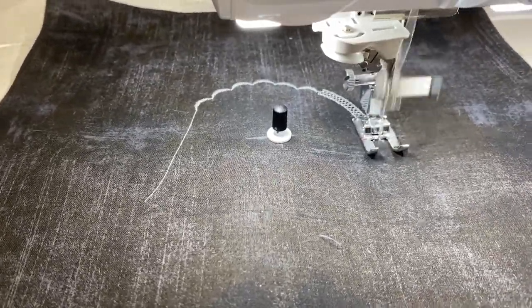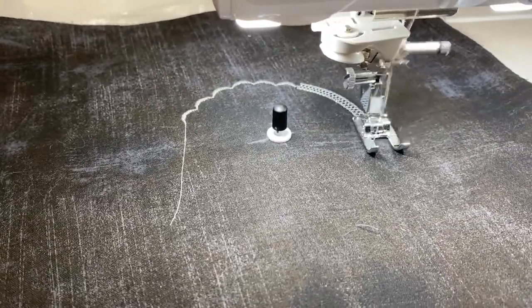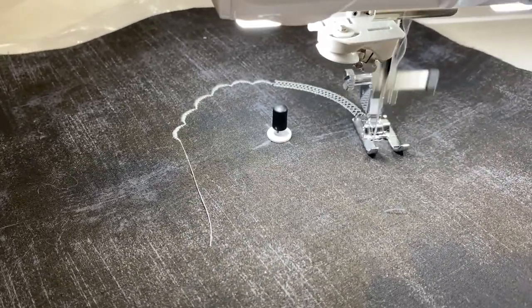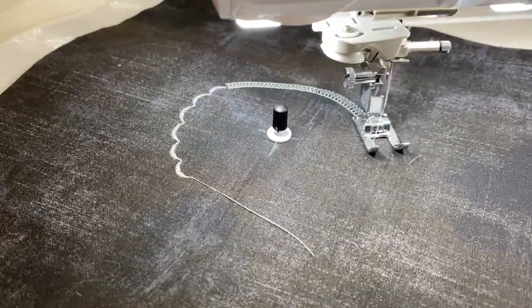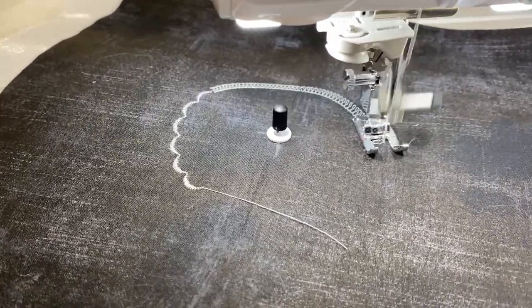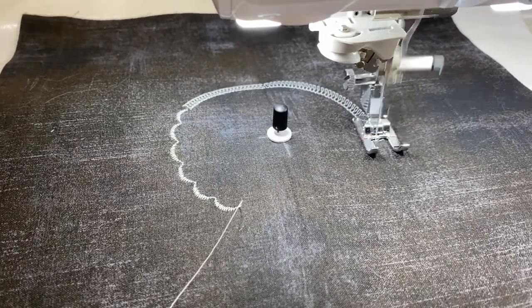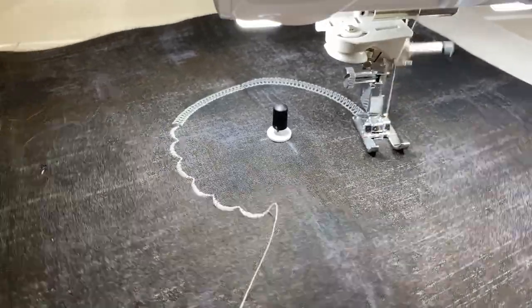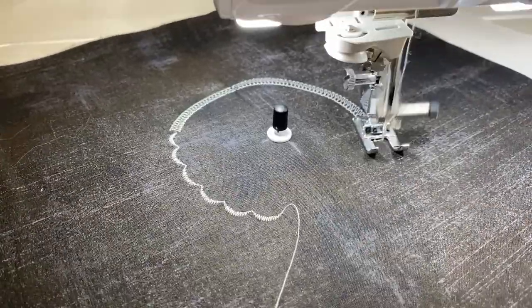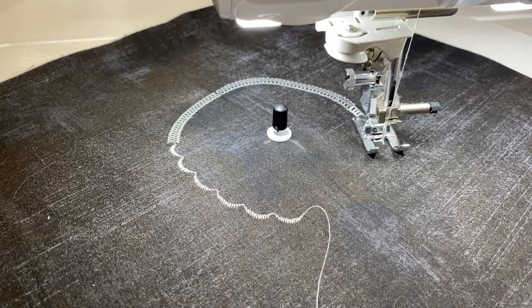This is stitch number 2-13. This one is stitch number 2-18. This is one of my favorite stitches — I like the way it looks when sewn in a circular motion. Then we have a square stitch. Moving on to menu number three, this is stitch 3-08. This is a fun stitch as well.